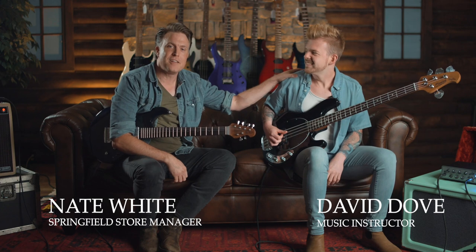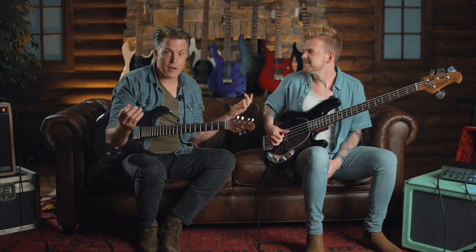Hey everybody, this is Nate coming to you from Palin Music Center down here in southwest Missouri, and with me today is my very good friend, Mr. David Dove. Thanks for having me. Absolutely.